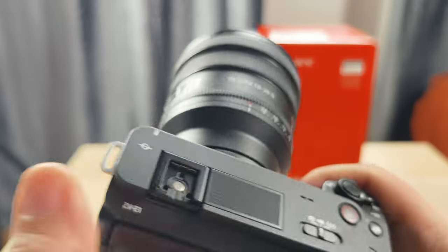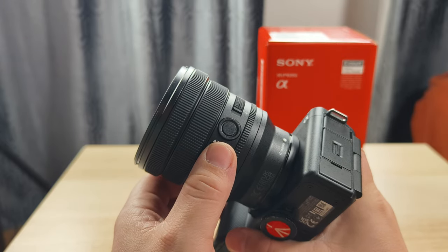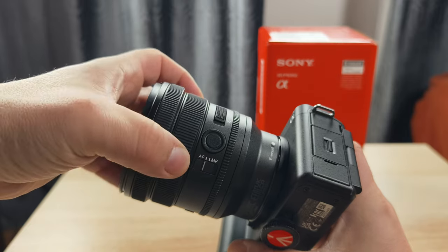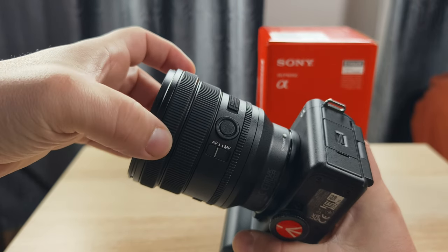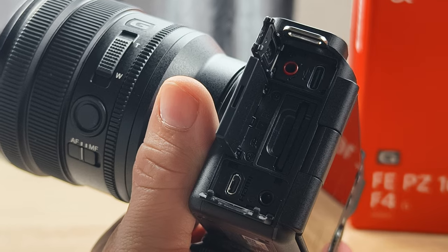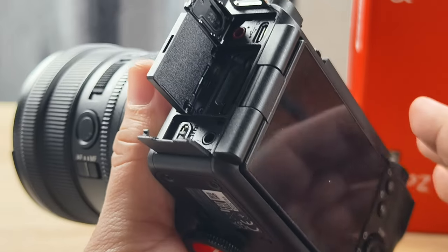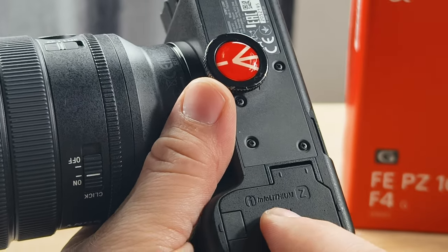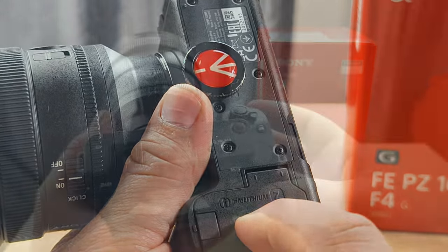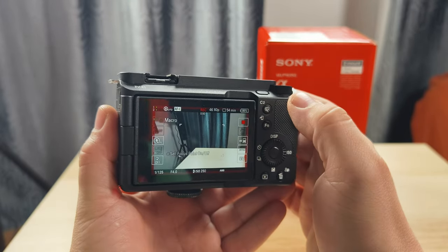It feels really nice. On one side there's a power zoom with a dedicated button you can customize, autofocus rings that feel very nice, a microphone, USB Type-C for charging, memory card slot, micro HDMI — which is not great, but it is what it is — and a headphone jack. On the bottom we have the battery.